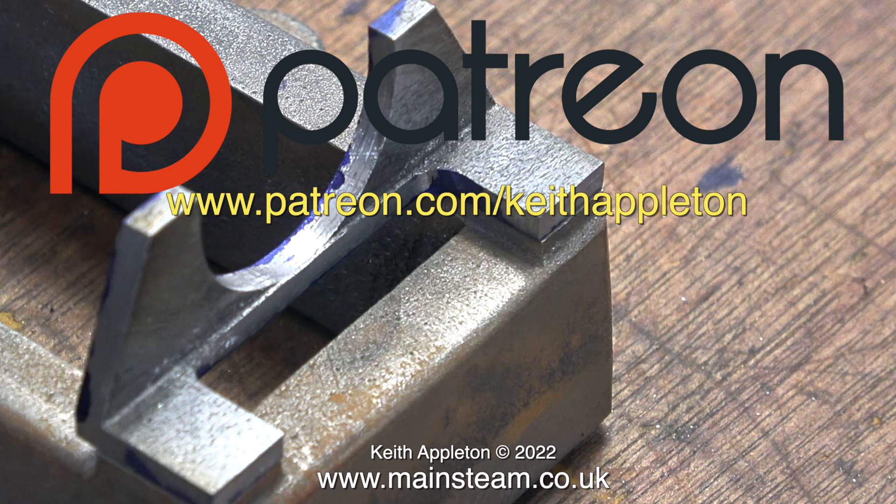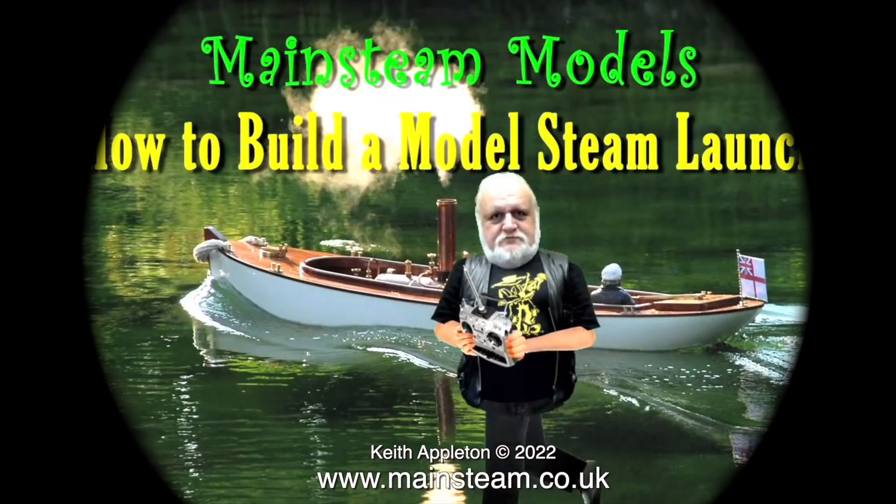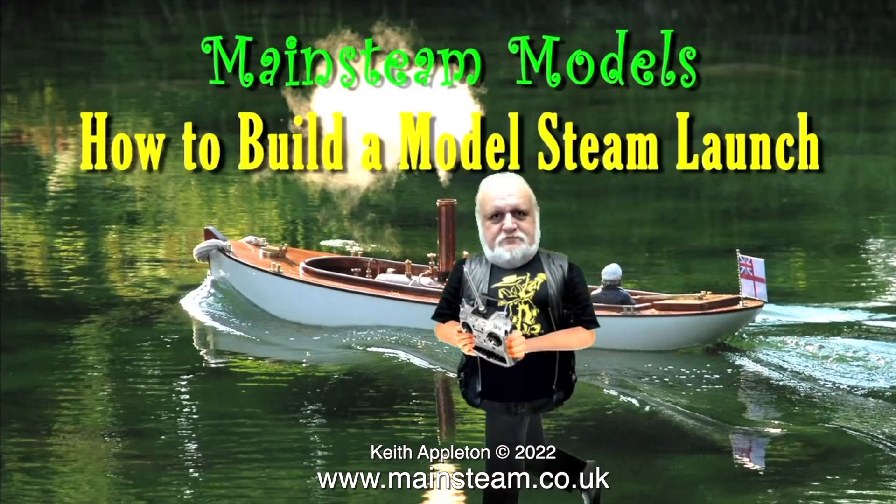This series called 'How to Build a Model Steam Engine' is for my patron supporters only. The full-length versions contain a lot more information than you're about to see, but this is sufficient to give you a good idea how to do the job. There are some other benefits of being a patron: you get to download my ebook 'The Essential Guide to Miniature Steam' completely free, and you can watch the entire series of 'How to Build a Model Steam Launch' which is over five hours of instructions. A big thank you to all my Patreon supporters — I could not make these videos without your kind help and support.